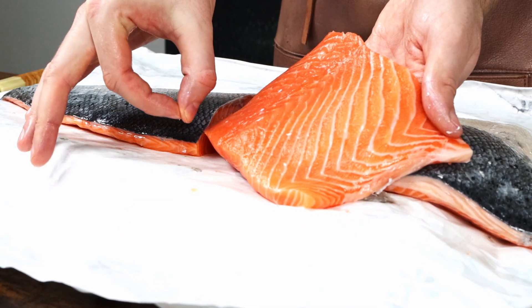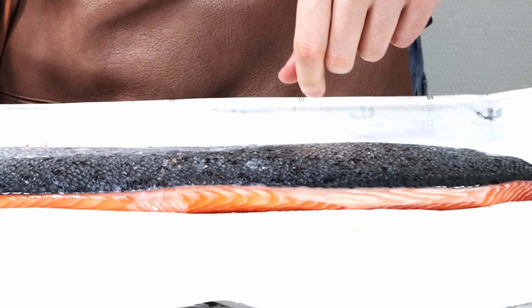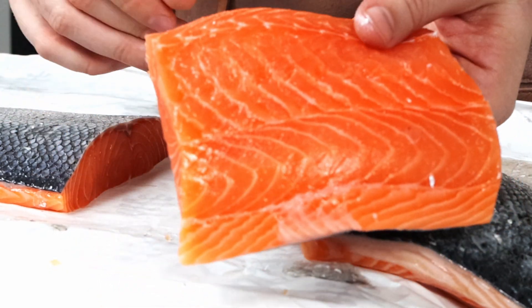Give it a smell — it shouldn't smell too fishy. You're looking for more of a slightly oceany sort of smell. It should be nice and firm and bounce back when poked. Also, the meat shouldn't be slimy. Fatty, but not slimy. There's a difference.